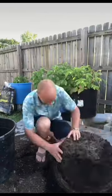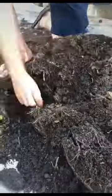Yukon gold potatoes are one of those varieties that you don't have to hill, but we've always found that the red potatoes give us a lot more yield. If you want to see a full start-to-finish guide on growing your own potatoes, go check out our YouTube channel.